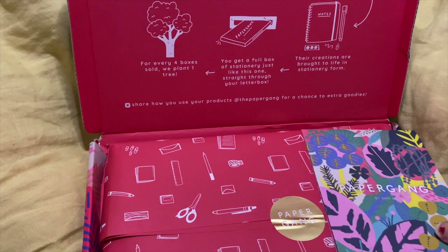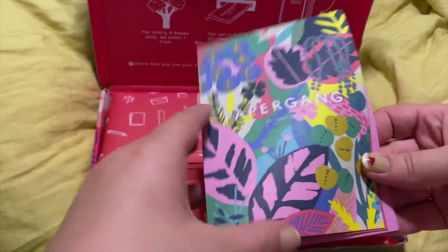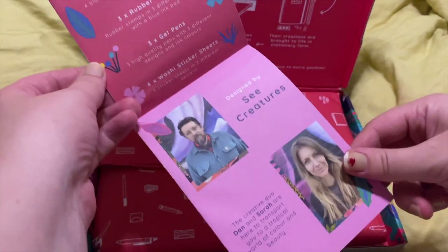I'm kind of disappointed that they didn't do like a pride theme box because I feel like that would be really fun. But here are the creators, like the artists behind this box.